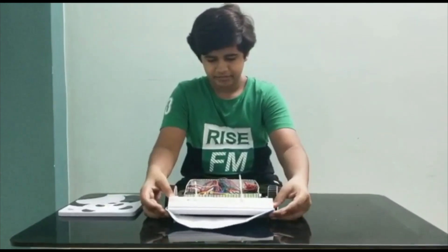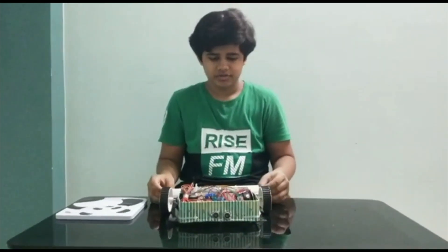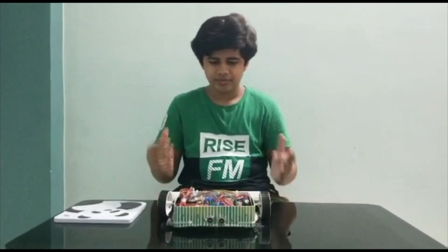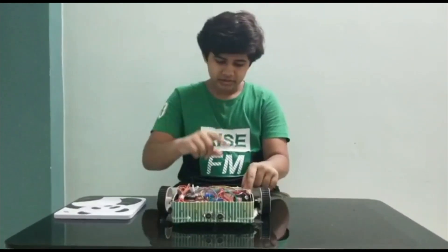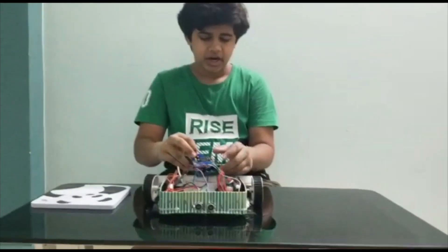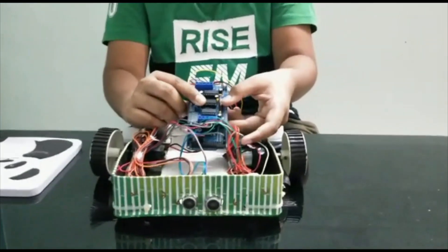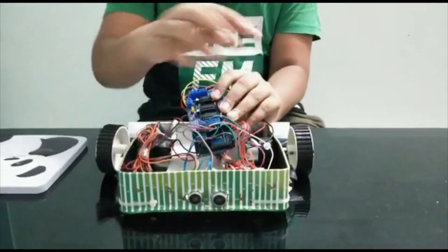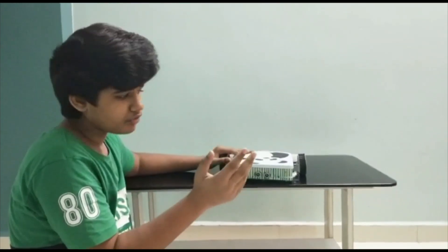For the controls, I have used an Arduino to control the movements of the robot, stepper motors, and motors. Arduino cannot handle that much voltage on its own, so this is a shield for Arduino which drives these four motors. Now I will show you how this works.